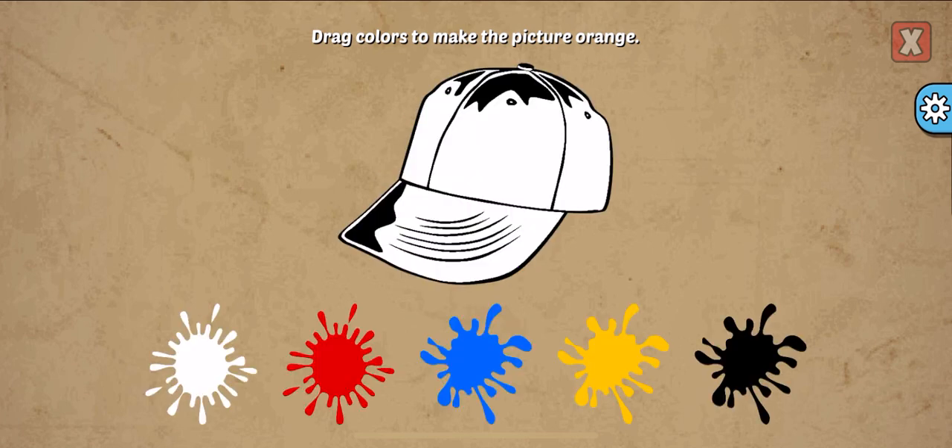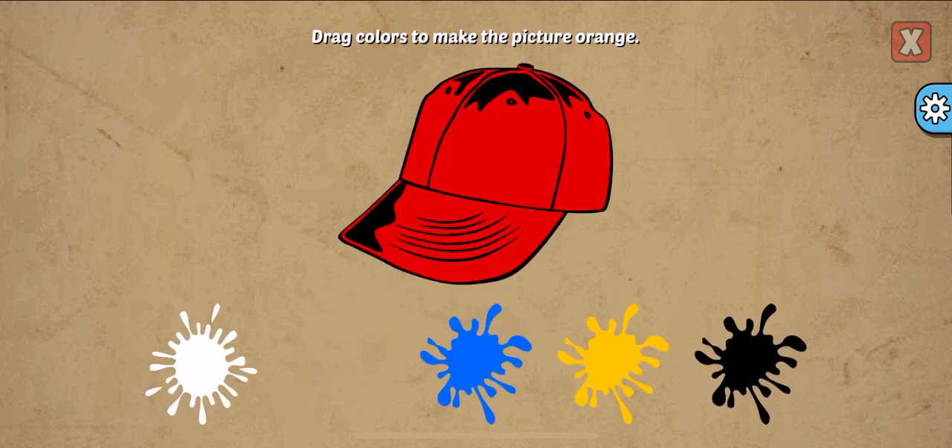Drag colors to make the picture. Orange, red, yellow. You're right!